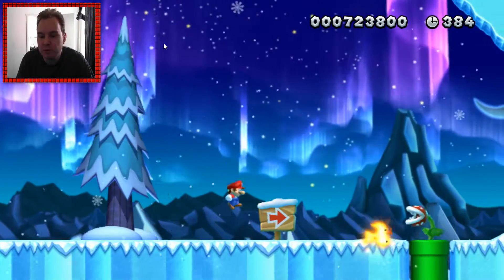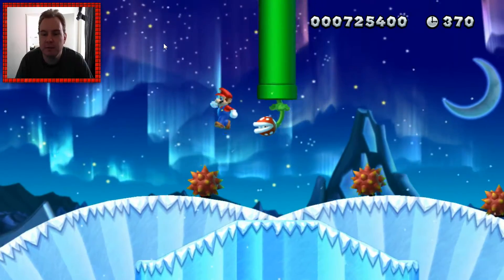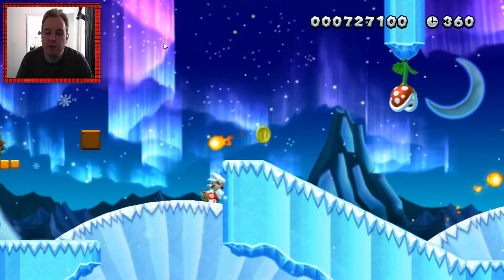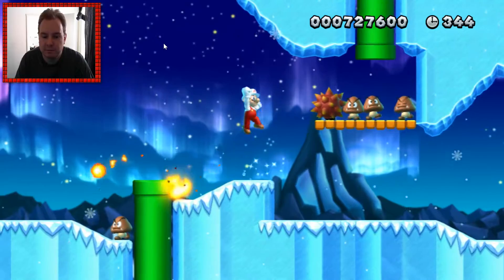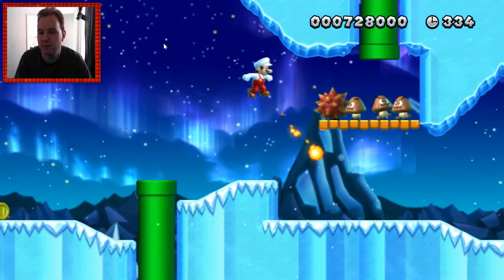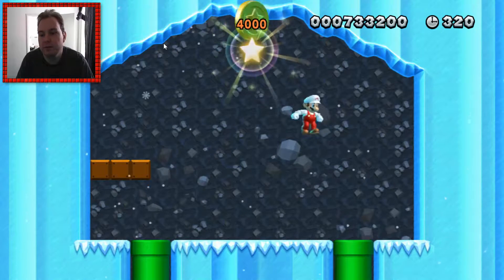This is New Super Mario Bros U running on PC. In order to get this working, you need a special emulator and you need to have your browser running in the background playing a YouTube video. You should start playing a high-definition video, then pause it, then start the emulator and run it, and everything will work at 60 FPS. Otherwise you will not be able to run it.